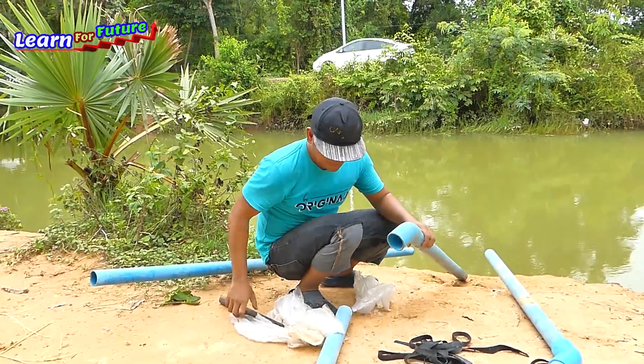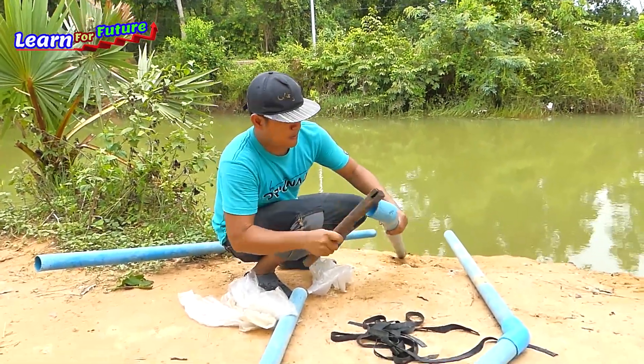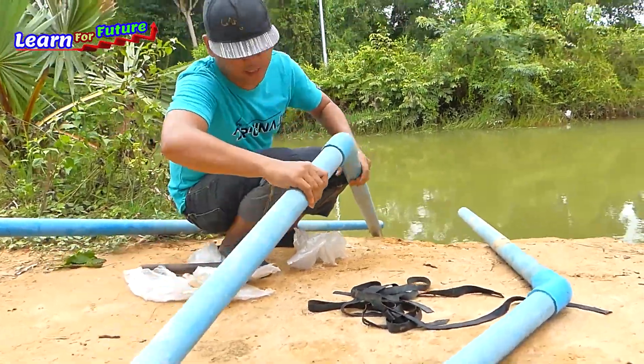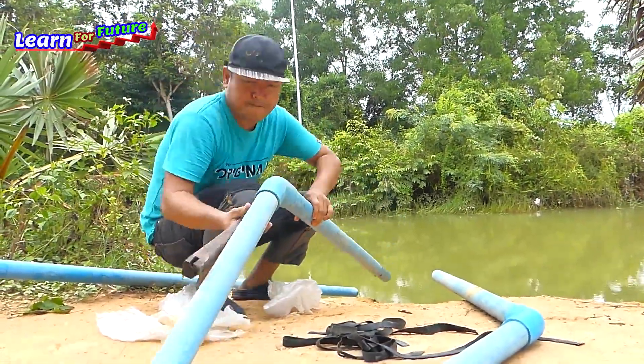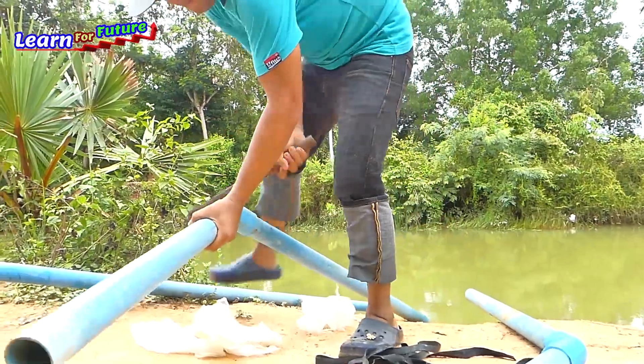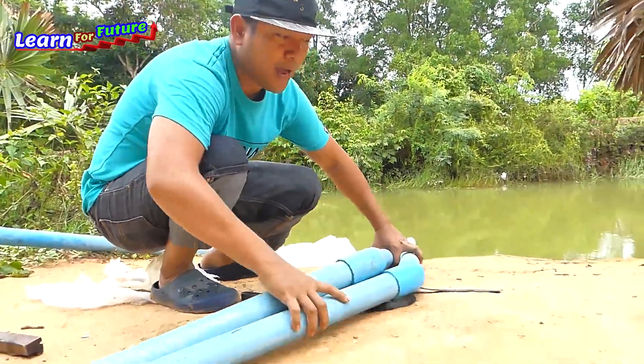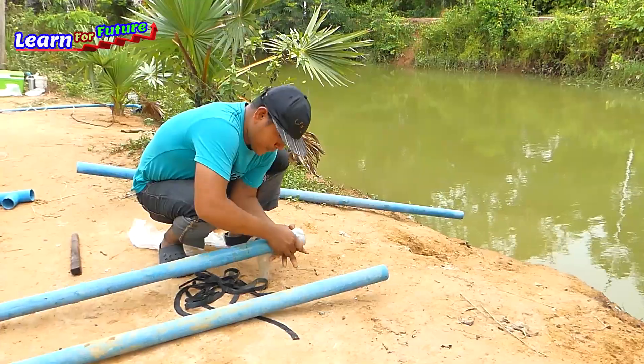Okay, one. And another one. Two. Alright, so this we can take the water pipe. We need to close this one. Fill in the box.